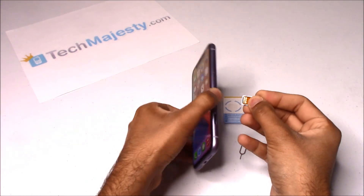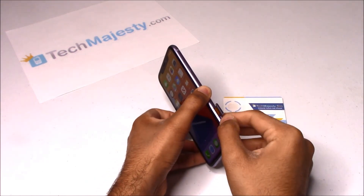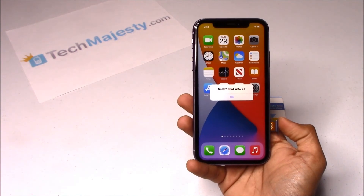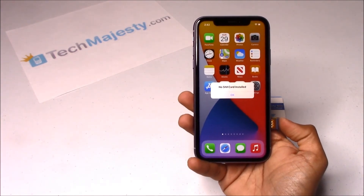In the second step, you will go ahead and insert the SIM tray back into the iPhone. The phone will then go to the activation required screen, at which point you will either connect to your Wi-Fi or connect to your cellular connection to activate the phone.